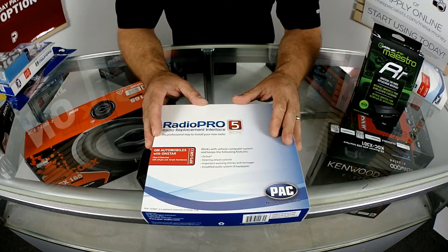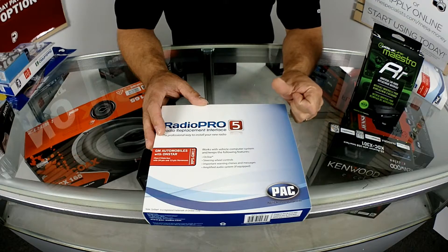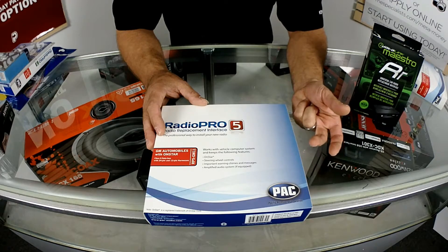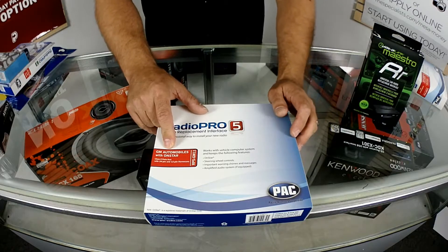Last on our list, at least for this vehicle, is the RP5. The RP5s are going to do steering wheel controls, amp turn on, any external features, and also is going to give you the ability to do OnStar on GM vehicles.